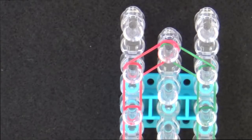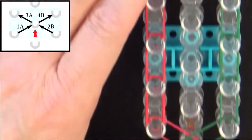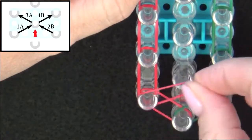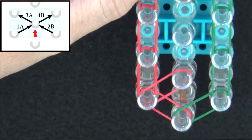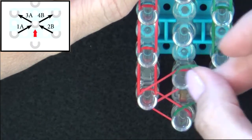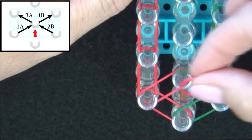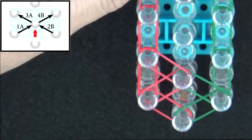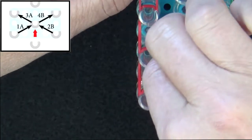Next I'll place a pattern of four bands — refer to the graphic on your screen. We'll start from this left pin and band 1A will be placed to the center. Band 2B will go from the center out to the right. Band 3A starts from the center and goes out to the left. And band 4B goes from the center out to the right.